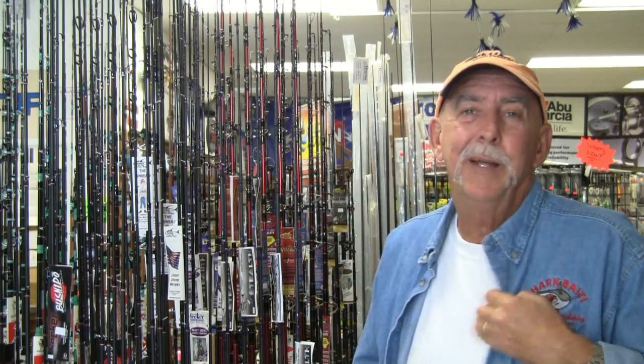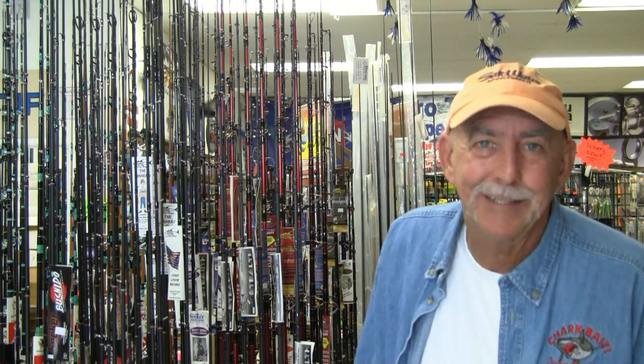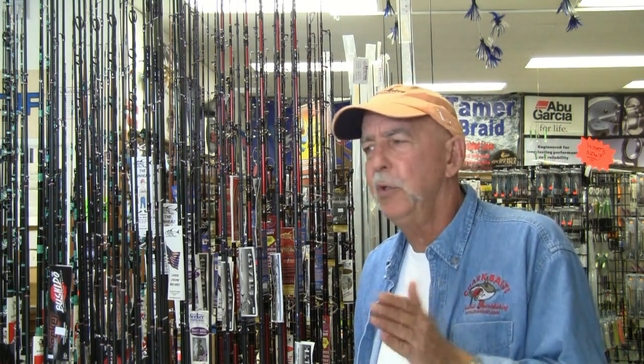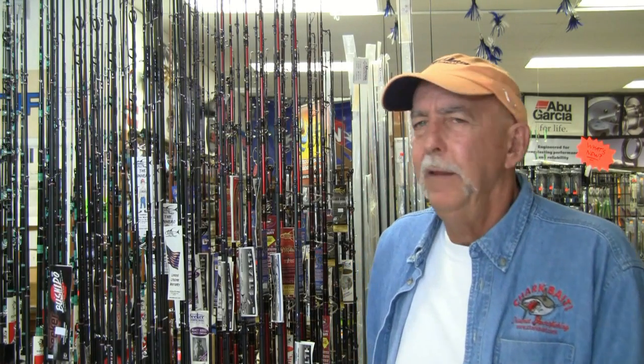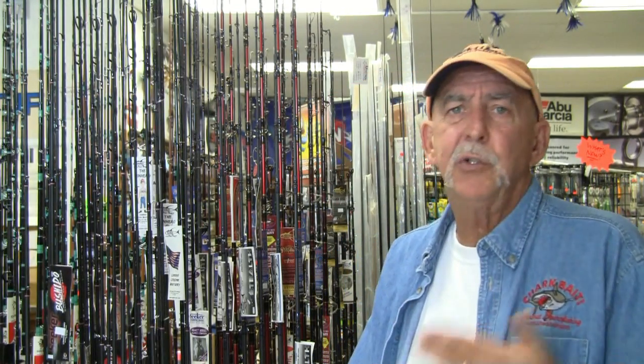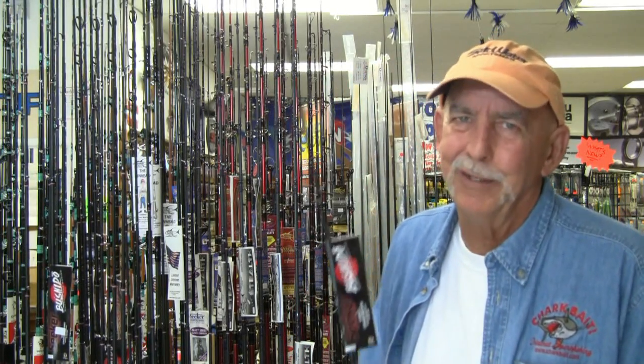Hi, Mark here from Chart Band down at the San Diego shop for a couple of days. While here we received some new gear, one that we've been waiting on since iCast. Seeker introduced a new series of rods at iCast that caught a lot of people by surprise. Those who follow had a little background of what was going on, but basically they introduced the new series called the Bushido series of rods.